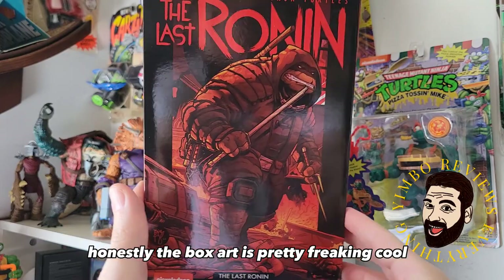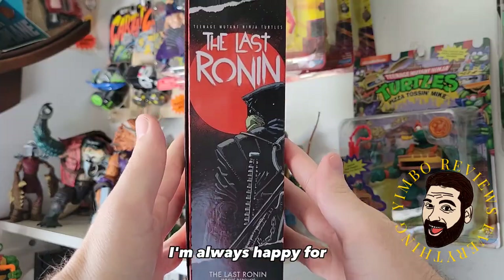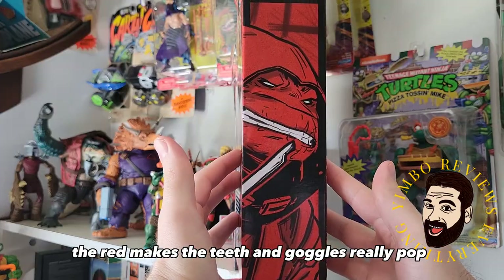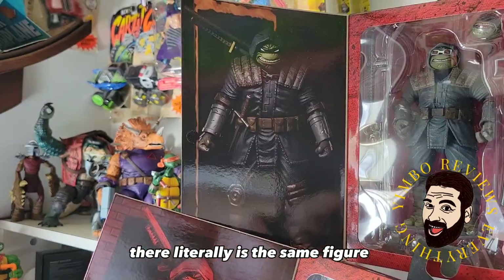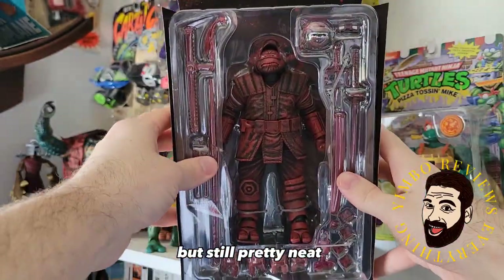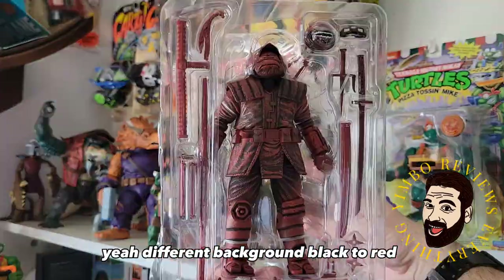Honestly, the box art is pretty freaking cool. I love it. I'm always happy for more Ben Bishop Ronin art. The red makes the teeth and goggles really pop. Sweet side art there. Literally the same figure, just slapped on the red paint, but still pretty neat. Different background — black to red.